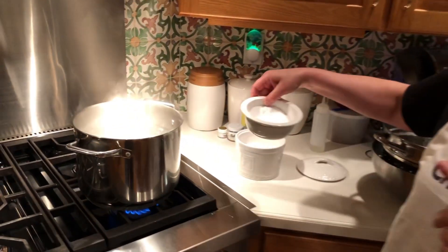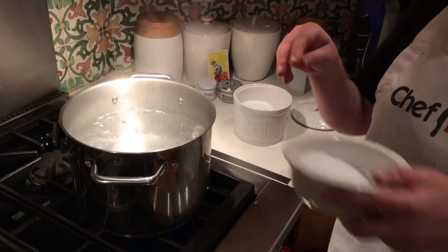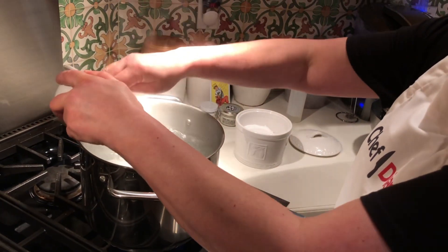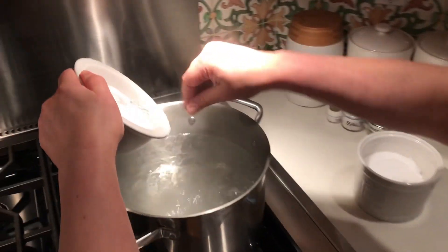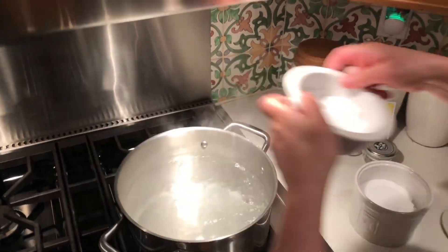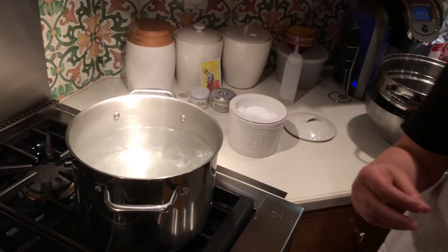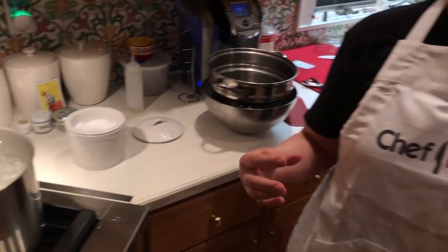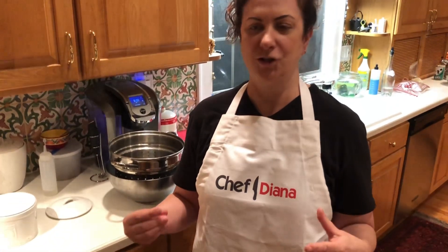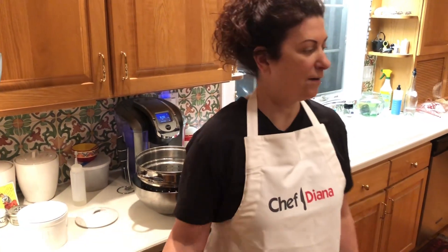I'm going to start with well-salted water. Well-salted water means water that tastes like the sea. It looks like I'm going to put a lot in, but you're going to need it to flavor the ingredients, and it's really not that much. You really have to take into account that the vegetables and the pasta are not really going to absorb that much. So I'm going to let it boil so that it's all dissolved, and I'm going to take you over here and look at our ingredients.